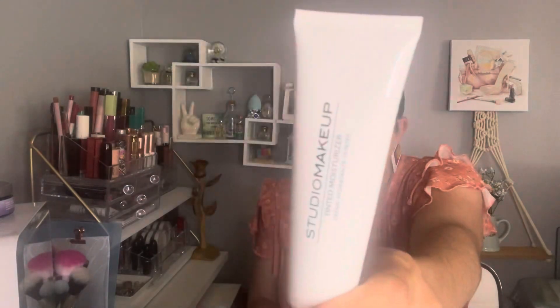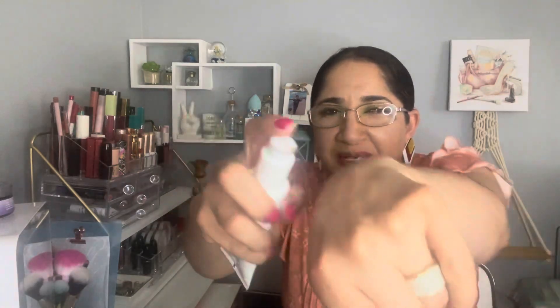The next product I have to declutter — and I was so excited about it — is the tint moisturizer by Studio Makeup, which I received in my last BoxyCharm. But it's too dark for my skin tone. I contacted BoxyCharm and they gave me a $12 credit for the pop-ups.